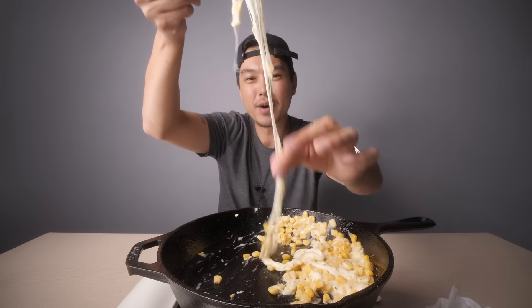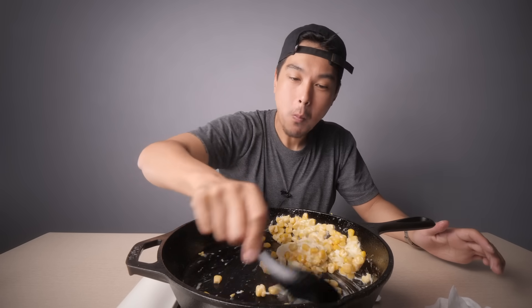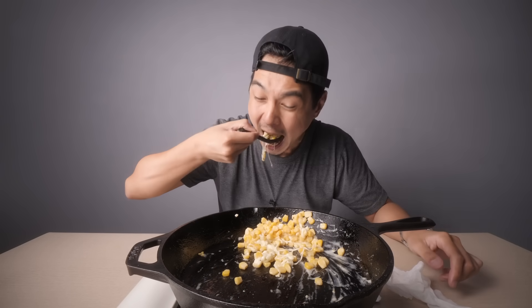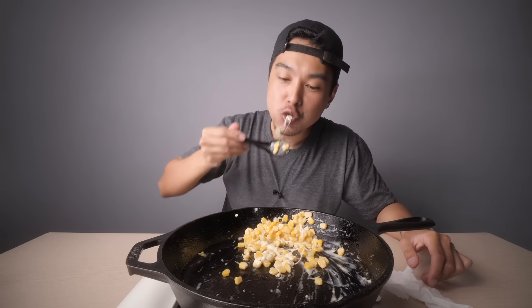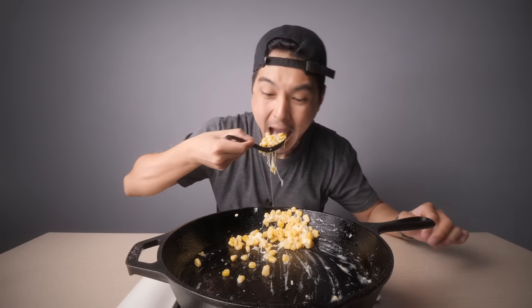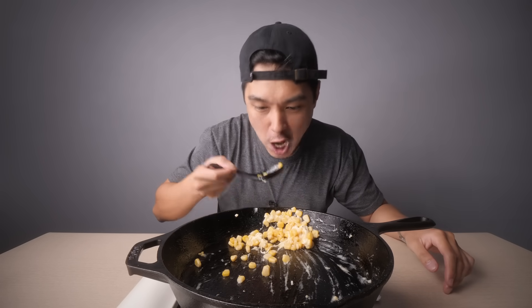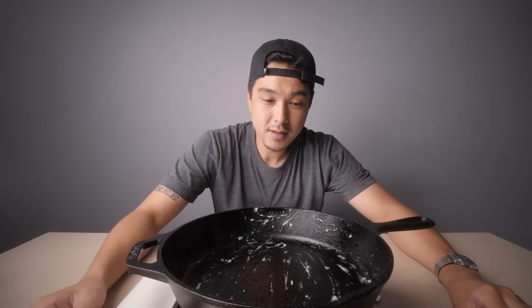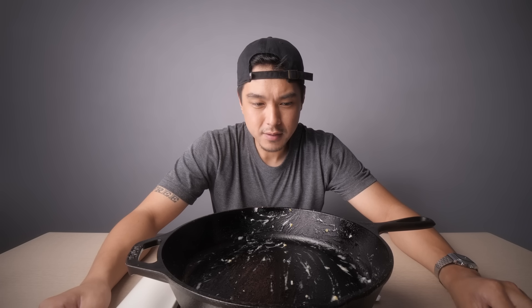I'll admit this part is kind of annoying to do, but it actually tastes a lot better than I thought it would. All right, y'all, there you have it — corn cheese, a very Korean type of thing. I think all Koreans love it. Well, most of them — at least I've never met one who doesn't. You don't even need really that many ingredients or specialty ingredients. You can get this all pretty cheap and from anywhere. So go try it. Thanks for watching. Catch you in the next video. Peace.